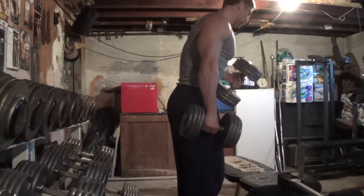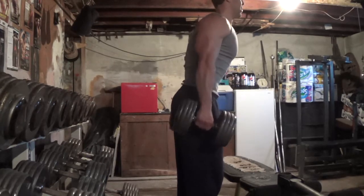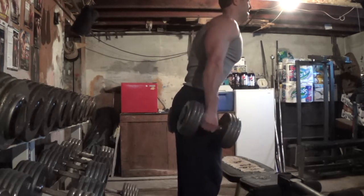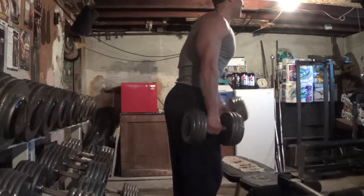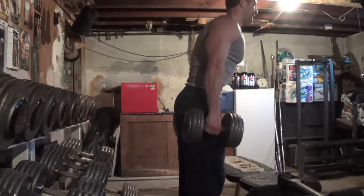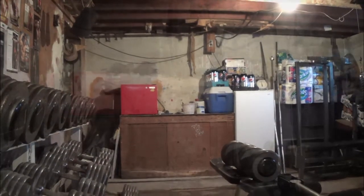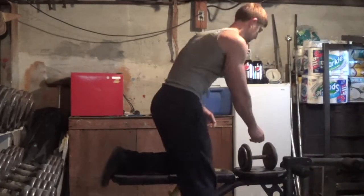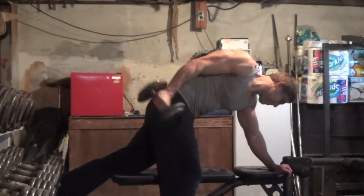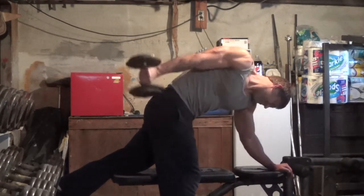I alternate the rope pulldowns with diagonal hammer curls. I bring the dumbbell toward my opposite pec — for example, right arm toward the left pec. This lets you really focus on the brachialis, that little muscle in between your biceps and your triceps, which gives your arm thickness and looks impressive when you're cut. A lot of people bring the dumbbell straight in front of them, but I feel the forearm takes over that motion. I'm not trying to work my forearms — I want the focus on the brachialis.